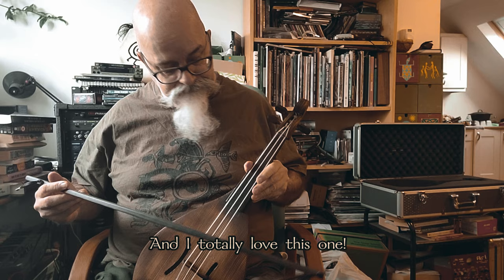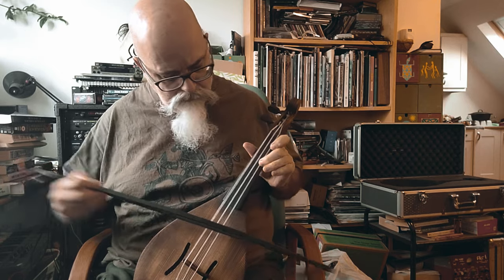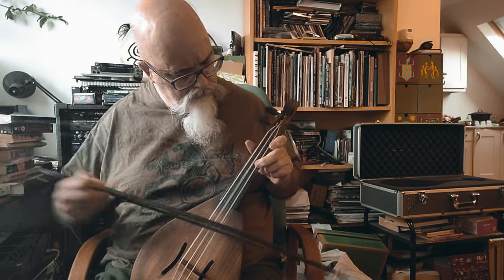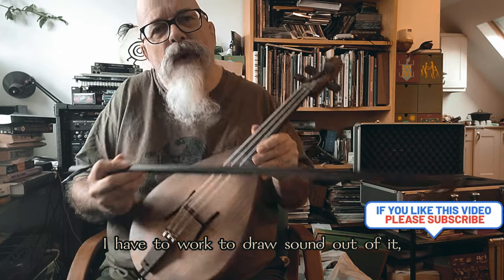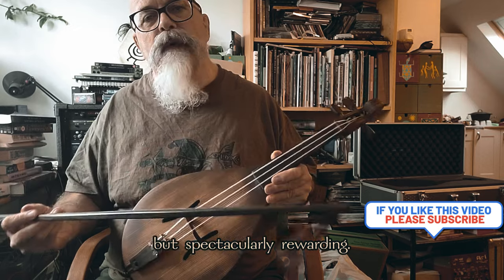I totally love this one. All the challenges of the other one, but a different sound. Once again I have to work to draw sound out of it. But spectacularly rewarding.